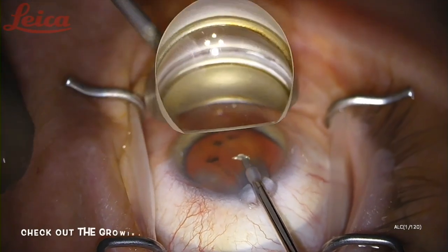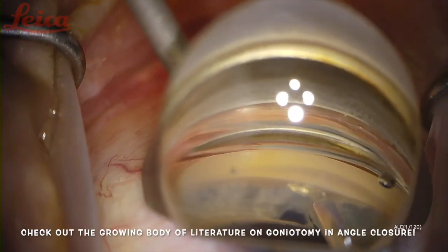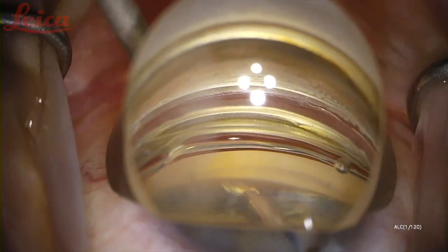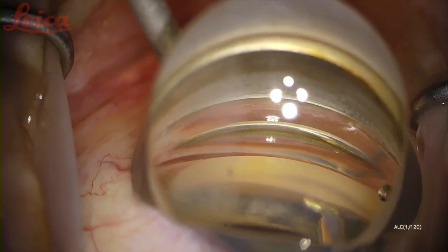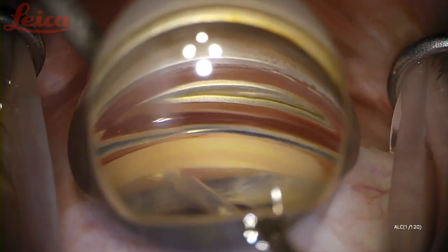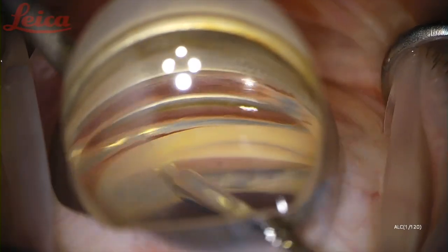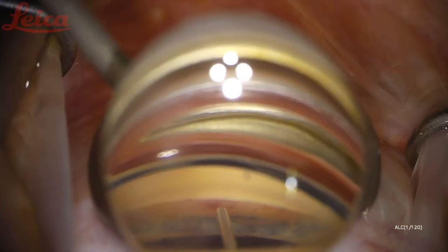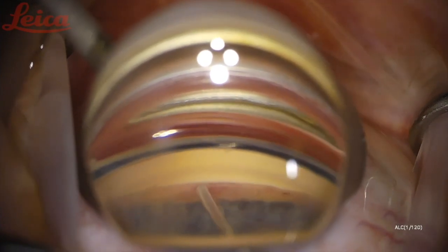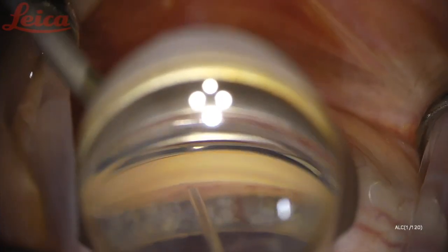I also really like to use the Trab-X blade for goniectomy in general when I'm doing a phaco in angle closure patients. The heel of the blade is blunt, so you can use it safely for goniosynechiolysis, as you'll see here, and then you can proceed as usual with the goniectomy. This is great for patients with angle closure because you're opening the angle and then addressing the presumably diseased TM that's been behind those synechiae. Here I'm just showing off the cleft at the end — you can see how nice and open this angle is with hopefully improved outflow.